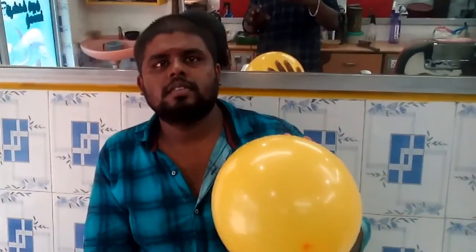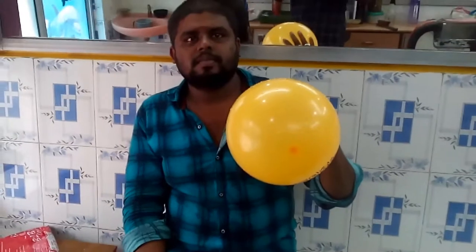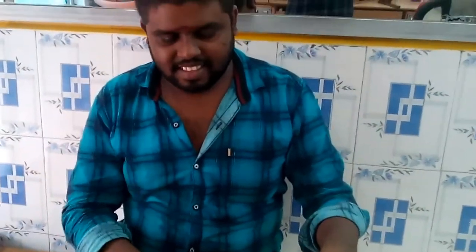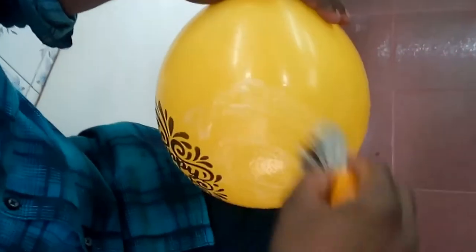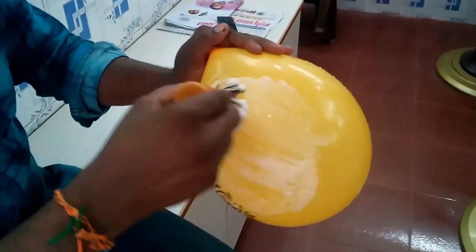We are going to eat the balloon. I will be able to eat the balloon. I will be happy. I will be able to make the balloon. Let's taste the cream. Fancy. Can you see me? You're having a happy birthday. I'm going to take a look at the ballroom.